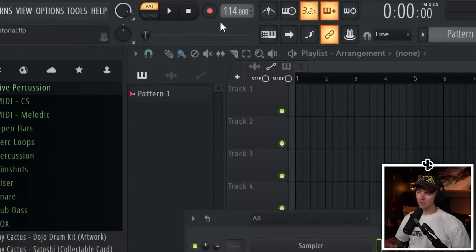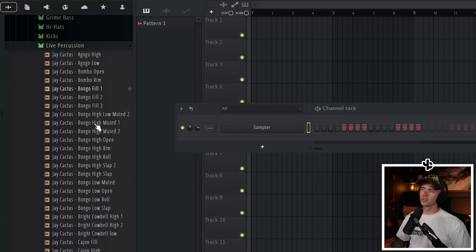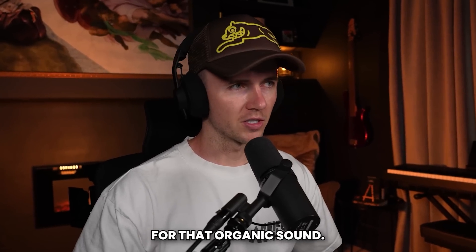I'm in FL Studio with the BPM set to 114, and I'm going to start with a drum pattern. I've pulled up the Planet Drill Bundle, and in the Dojo Kit there's a live percussion folder, which is going to be perfect for that organic sound.